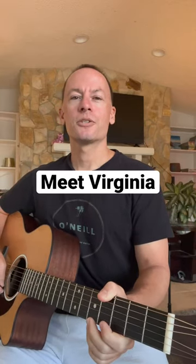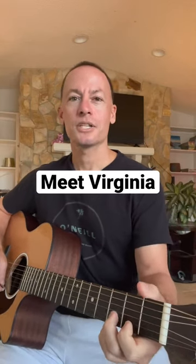Catch her stealing and she won't confess. Let's learn Train's 'Meet Virginia.' All right, just four chords here.